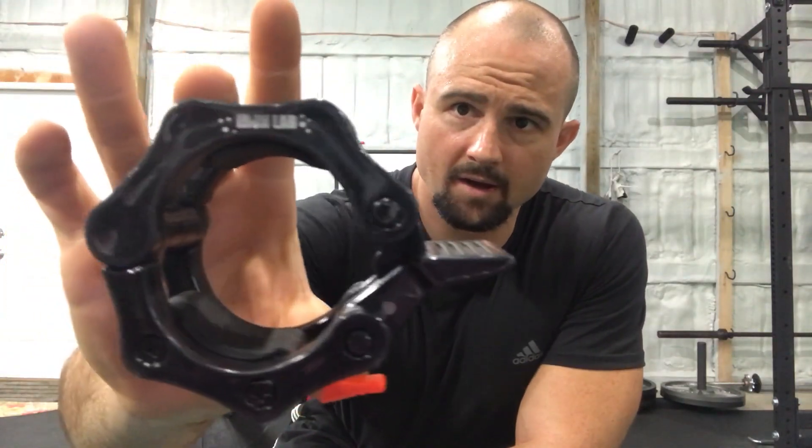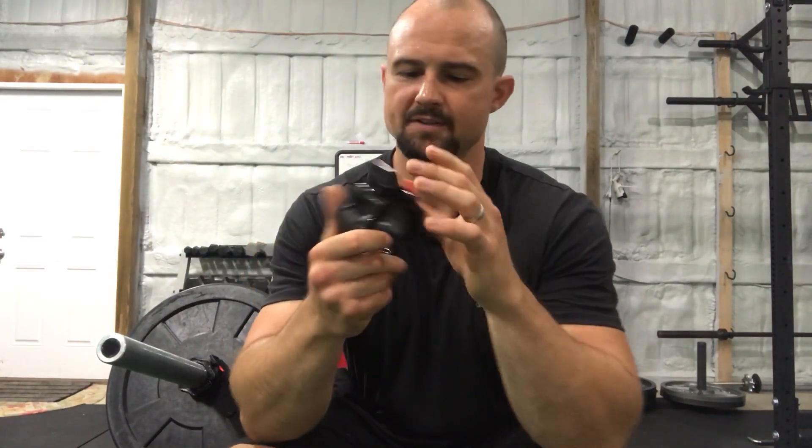Hey guys, Rob Shukrat for 3Storm Fitness. Today I'm going to be talking about my Iron Lab barbell collars. These have been a great buy. I am very, very satisfied.